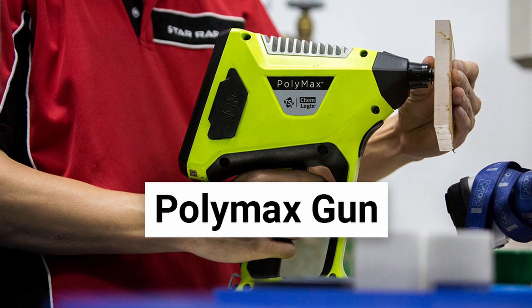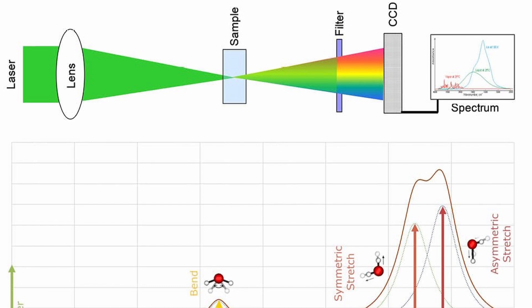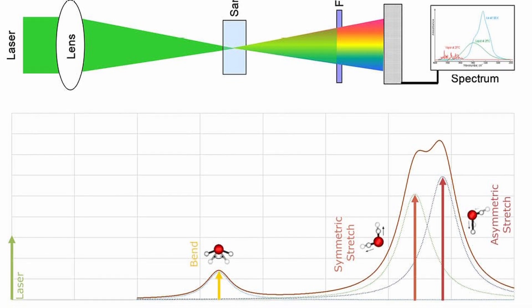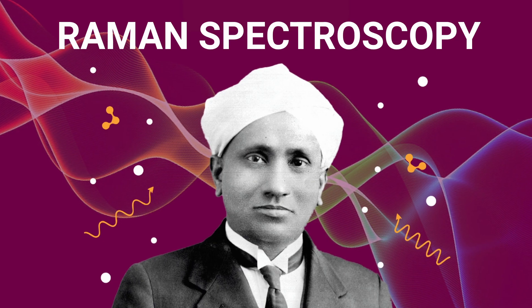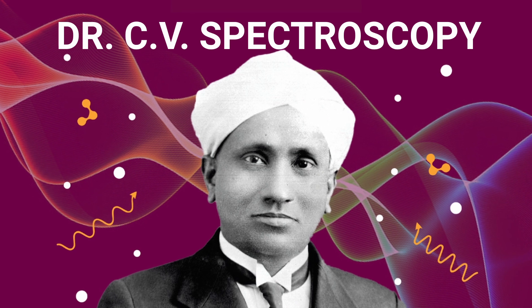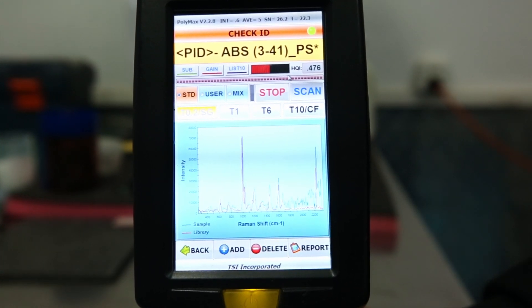Laser spectrometry. Here, a monochromatic laser beam of known frequency and energy is emitted, such as with this near-infrared Polymax testing gun. A large percentage of the light will be reflected unchanged back to the detector. However, some of the light interacts with the molecules of the sample. When it does so, the light changes its energy state and produces a unique waveform that is characteristic for that material. This is known as Raman spectroscopy, which was invented by a gentleman of the same name, C.V. Raman. The analyzer then compares this waveform to its internal database of known materials, yielding results of approximately 70% accuracy.